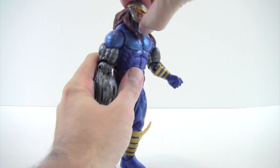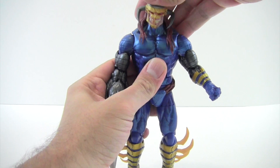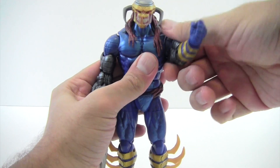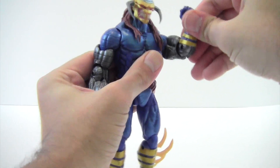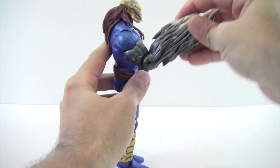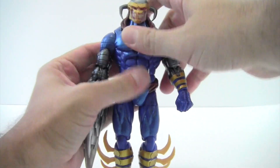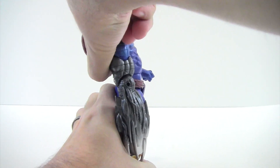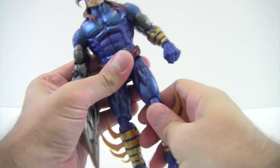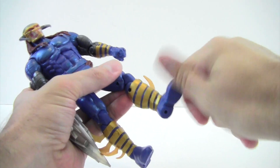Getting into the articulation: his head looks up — not very far because of the hair — but looks down far and looks left and right with a little rocker. He's got ball joints in the shoulders that come up about this high, nice and clicky forward and back. He's got an upper bicep swivel, single-jointed elbow that moves up about that much. There's a wrist swivel and a wrist hinge. He's got an ab crunch — crunches forward a bit and back very far — plus a waist swivel. Spread about that much forward.